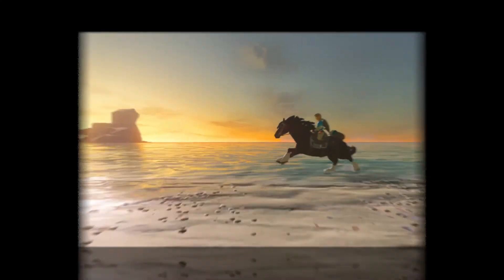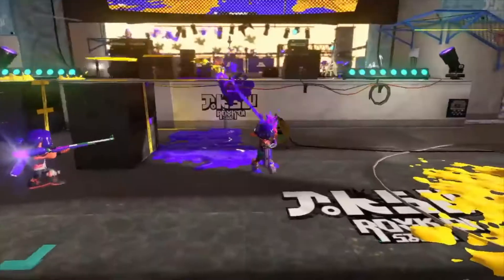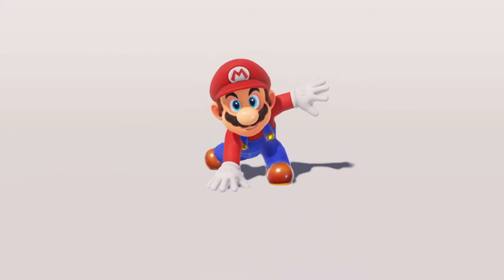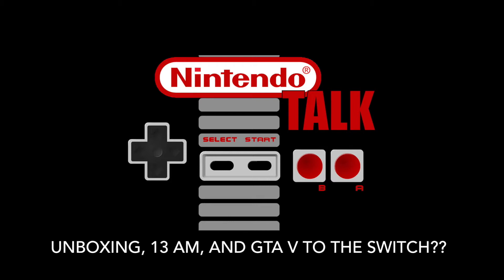It is time for Nintendo. What is up everybody? Bobby here, the Nintendo Guru. It's time for the breakdown. Every week, Monday through Friday and every day in between, I take the top Nintendo stories of the day, talk about them, discuss them, break them down, give my opinions on them. So here we go.